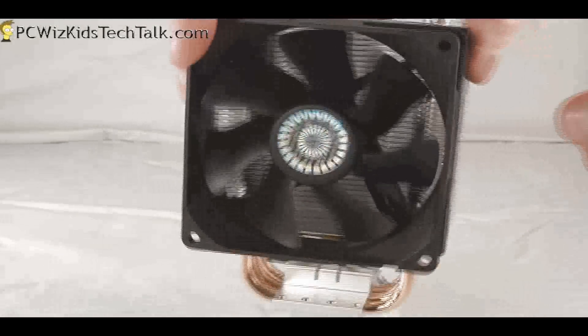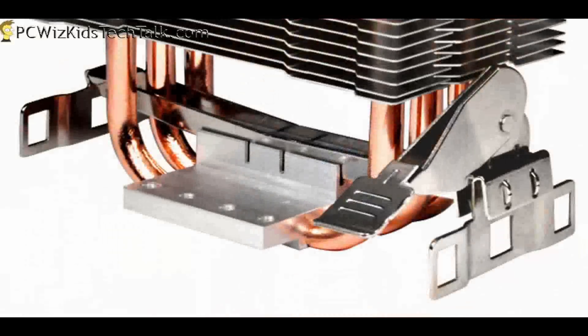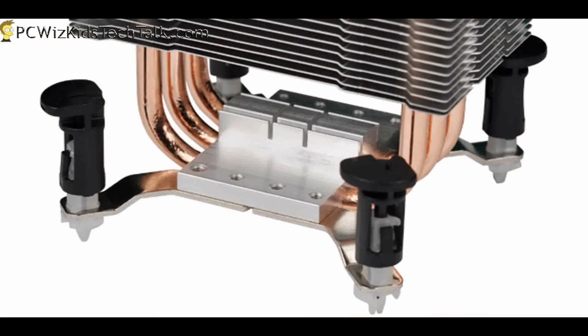Cooler Master provided the attachments so you can add that second fan easily. Taking a look at the bracket for AMD installation — it just clips onto the existing motherboard plastic bracket. And this is the Intel bracket showing how you would install it.